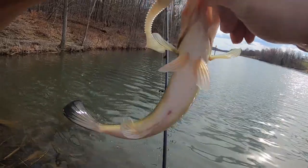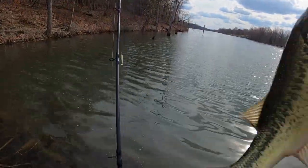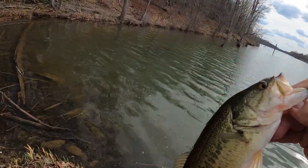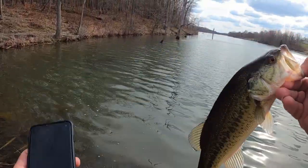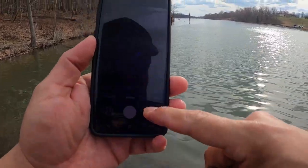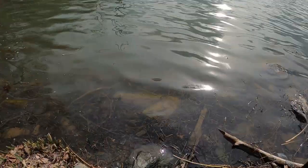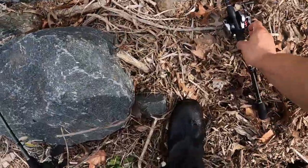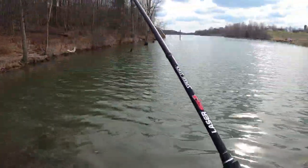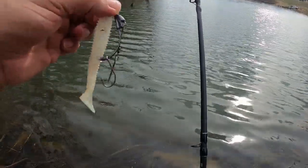Yeah, see that! Let's get this hook out of him. Got the first one there. Let's snap a little picture — he's a dink, but hey, dinks matter too, right? Eventually he'll be big. First one on the Scorpion. I'm gonna let this little fella go — he was actually very shallow. There he goes. First one on the Shimano Scorpion, caught on the stinger hook.